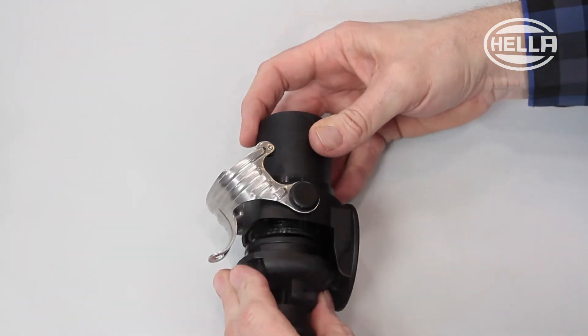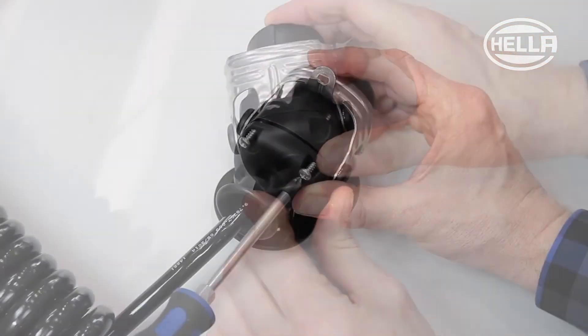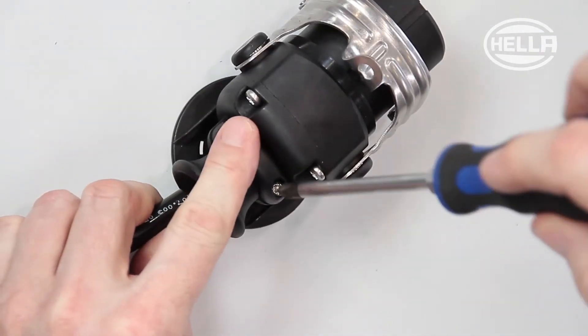The cup seal and the rear end cap are positioned together with the front plug housing and fixed in place with screws. Finally, fit the strain relief clip to provide extra stability.